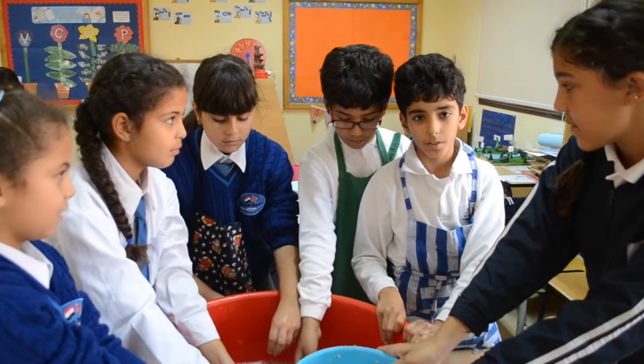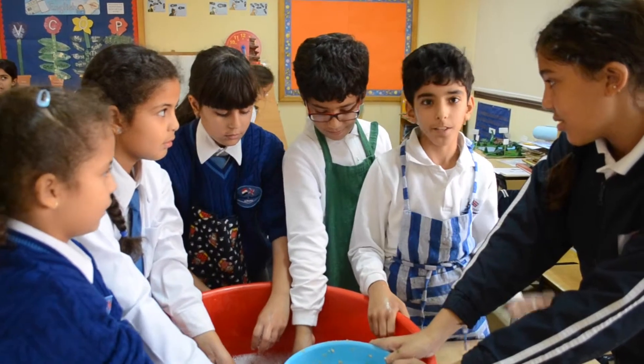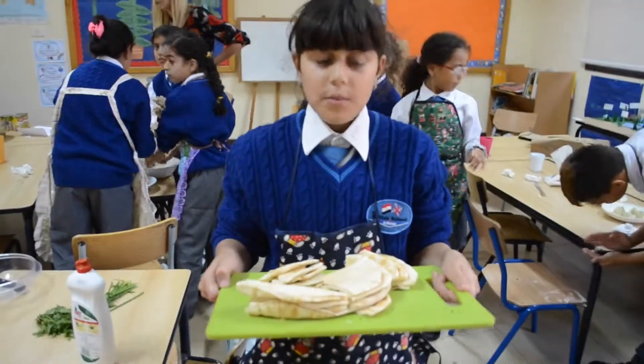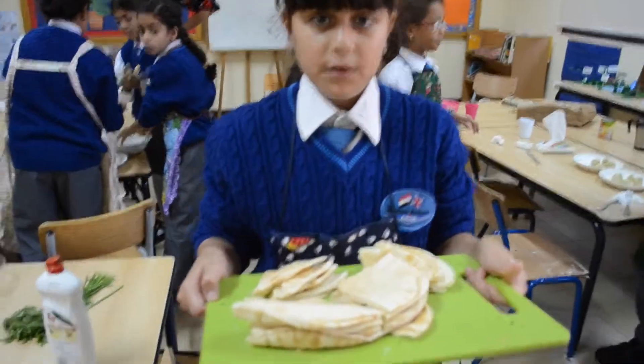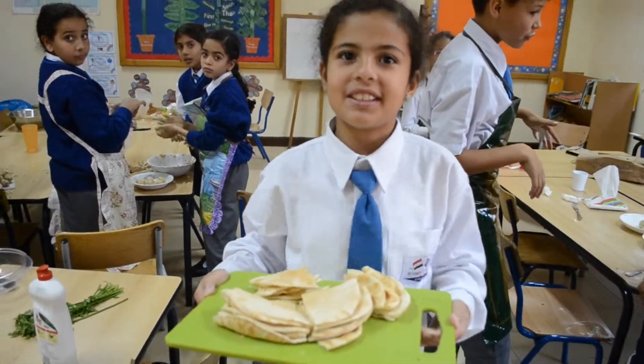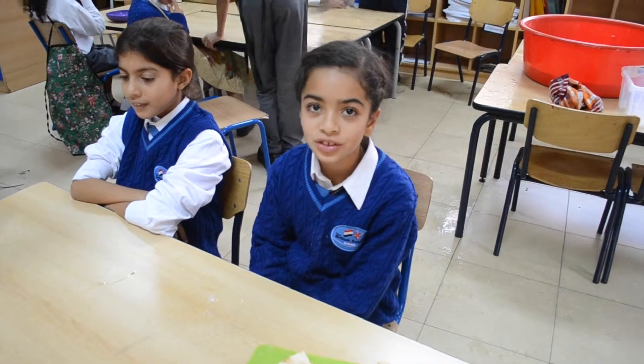Now we have to do the boring part — washing up. I hate washing up! We brought some bread. It smells delicious. We can eat it in a sandwich.